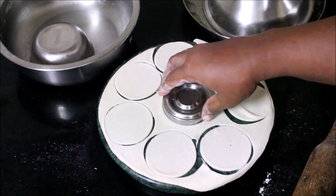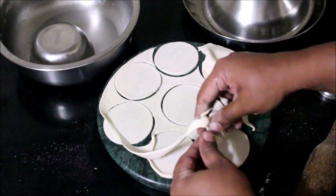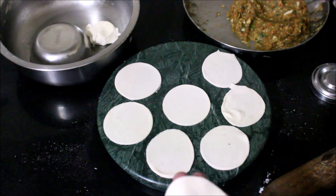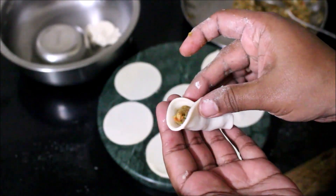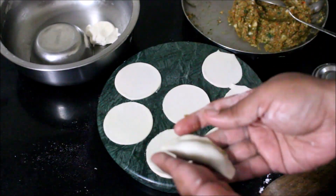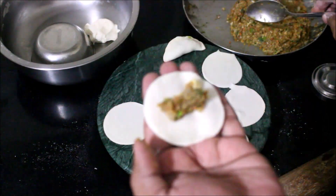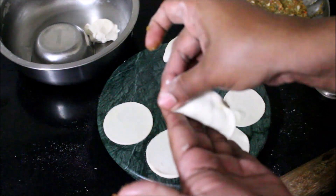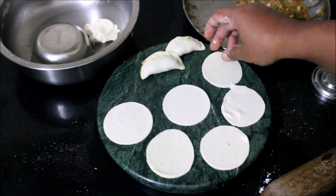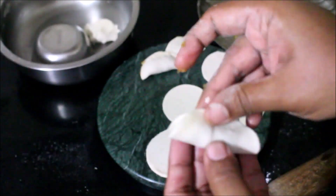Here you can see I've cut out the circles. I'll place the chicken filling, fold it into half, pinch the edges, and the momo is prepared — a very simple folding, nothing too fancy. For beginners this will be excellent; you don't have to do fancy foldings, just fold it in half and pinch the edges tightly. If it's not closing you can wet the edges with a little bit of water and then pinch.